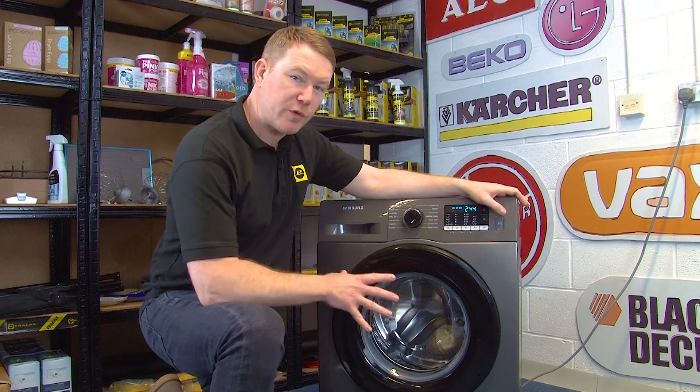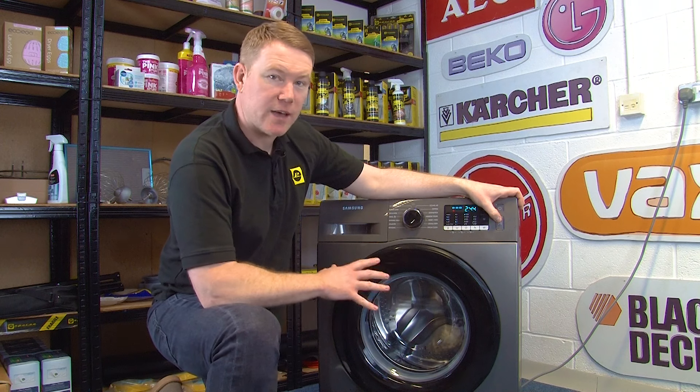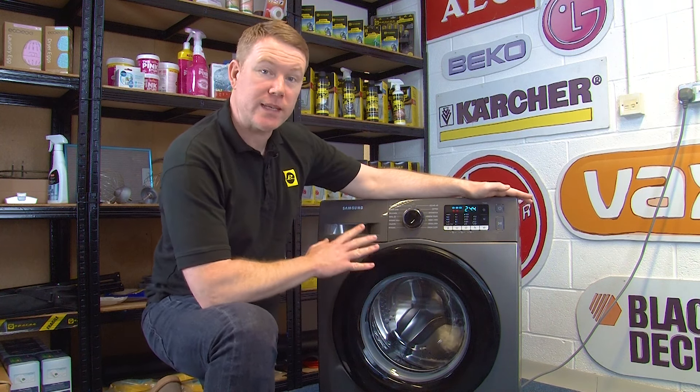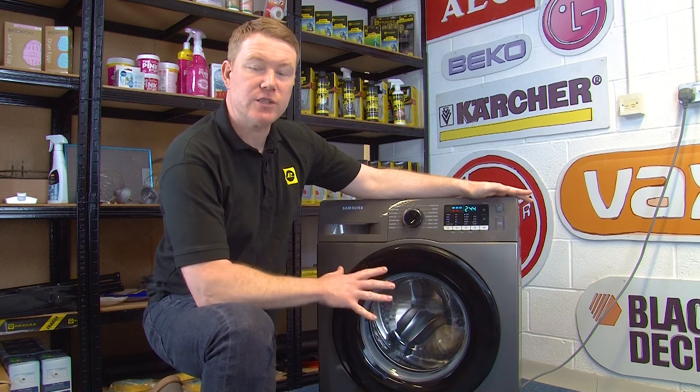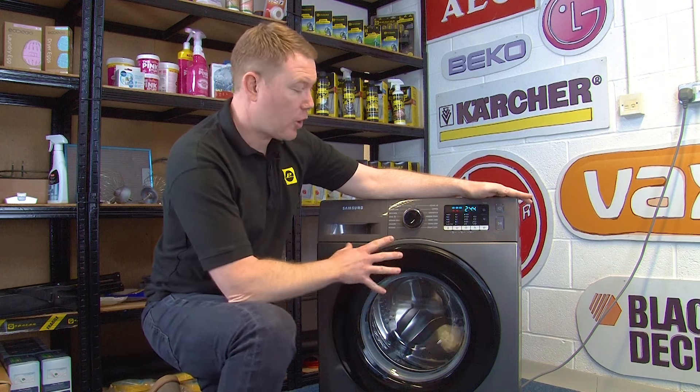When you shut the door fully and start up a cycle on the machine, you should hear the sound of the door locking. If you hear no click, or you hear two clicks, this could be an issue with the door lock. Now I'm going to show you how to replace the door lock on your washing machine.